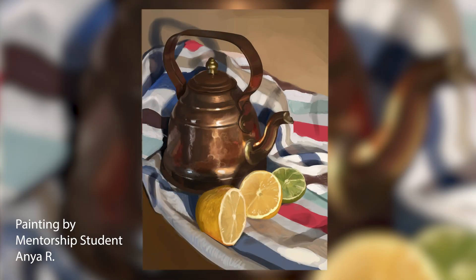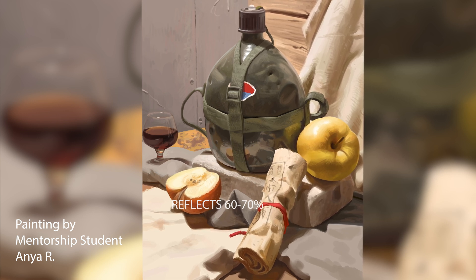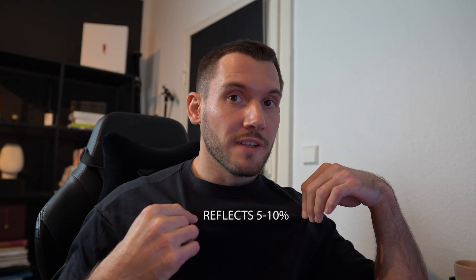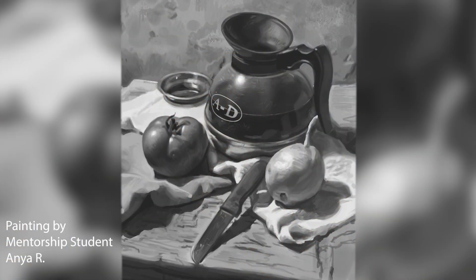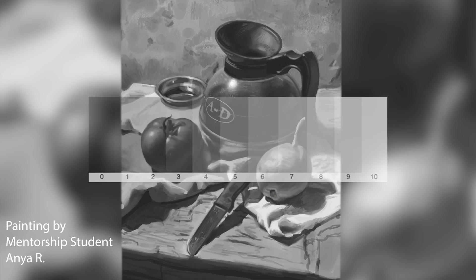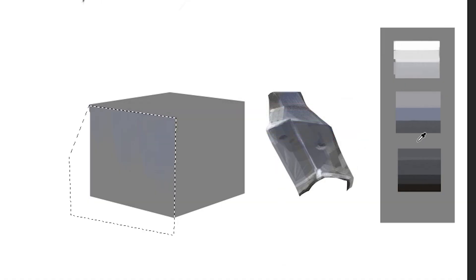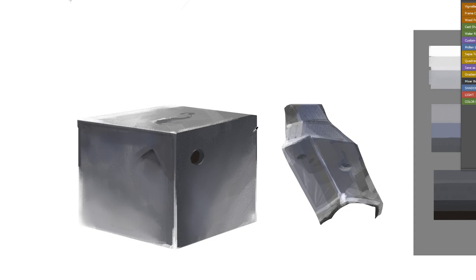It helps to think in percentages. Brushed metal, for example, absorbs 10 to 20 percent of its light and reflects 80 to 90 percent. An orange absorbs 65 percent and reflects 35. A dark piece of cloth absorbs almost all of its light. In grayscale, this is much easier to visualize — you need to understand the value range you operate in. A more reflective material gives you a wider range of values; something that absorbs most of its light gets a smaller range. The best way to practice this is doing different material studies, painting materials in advance before incorporating them into a larger project.